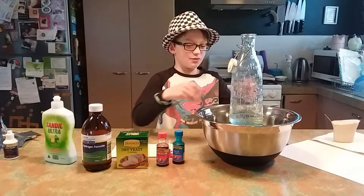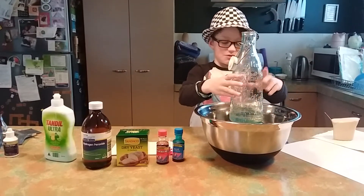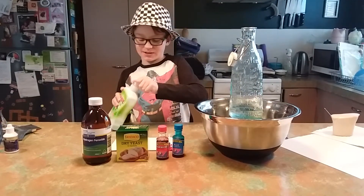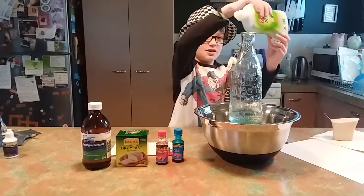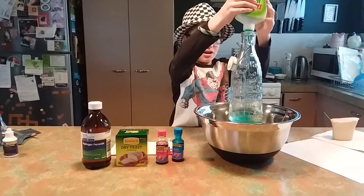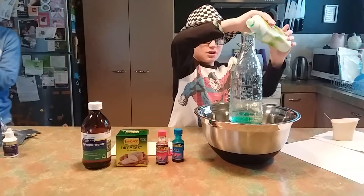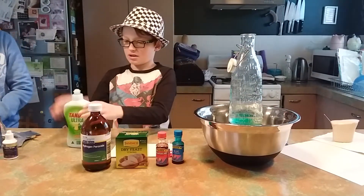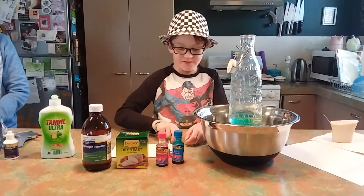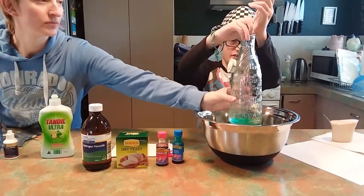We've got the hydrogen peroxide in this bottle. Now I add a bit of detergent, and now I add some food colouring — just a bit — rolling all of this to the neck of the bottle.